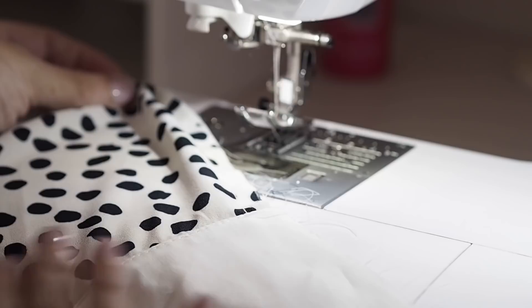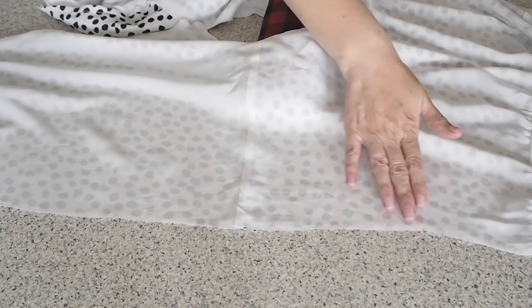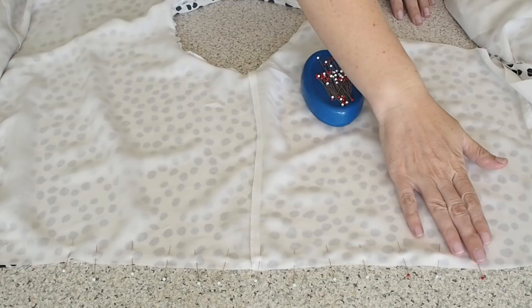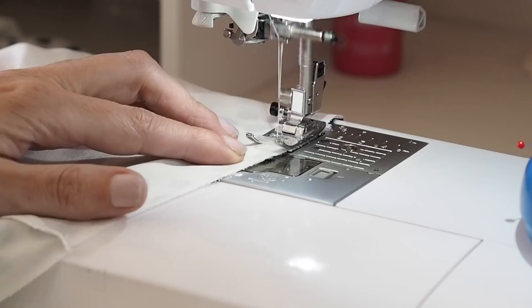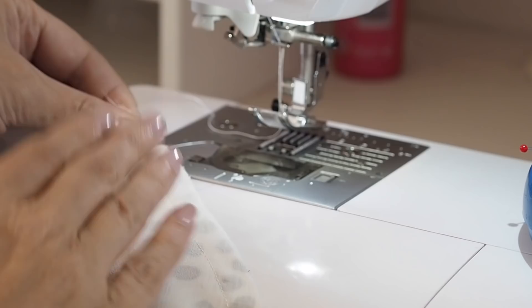Finishing with a backstitch. So that's had a good press and this is the result — super happy with this. So that's my lining joined at the neckline. Next I want to join it at the arms, so I've laid my fabric right sides together with the armholes lined up, the shoulder seam lined up, my notches lined up, pinned and ready to stitch. Backstitching to start at my 1cm seam allowance and backstitching to finish.